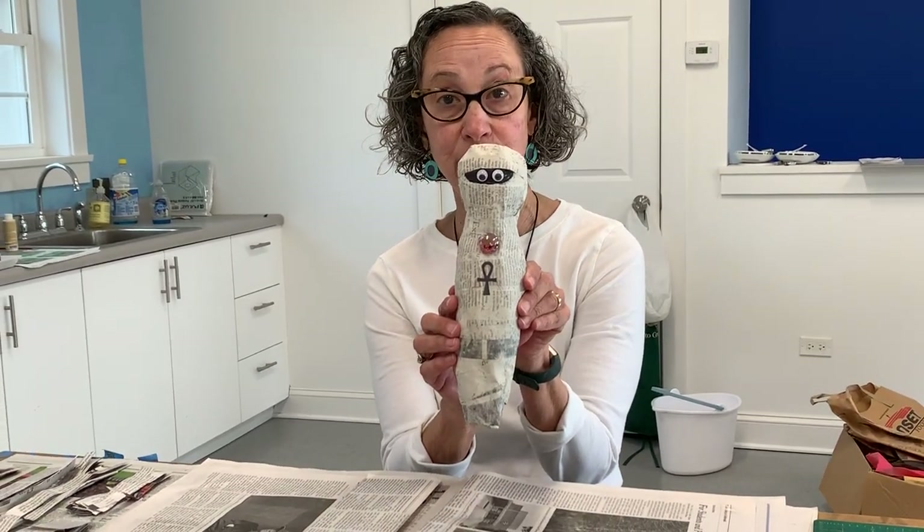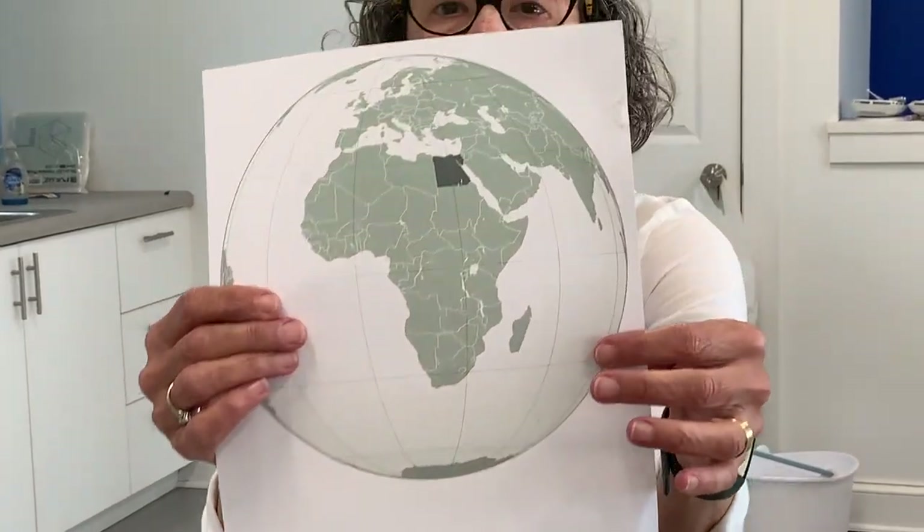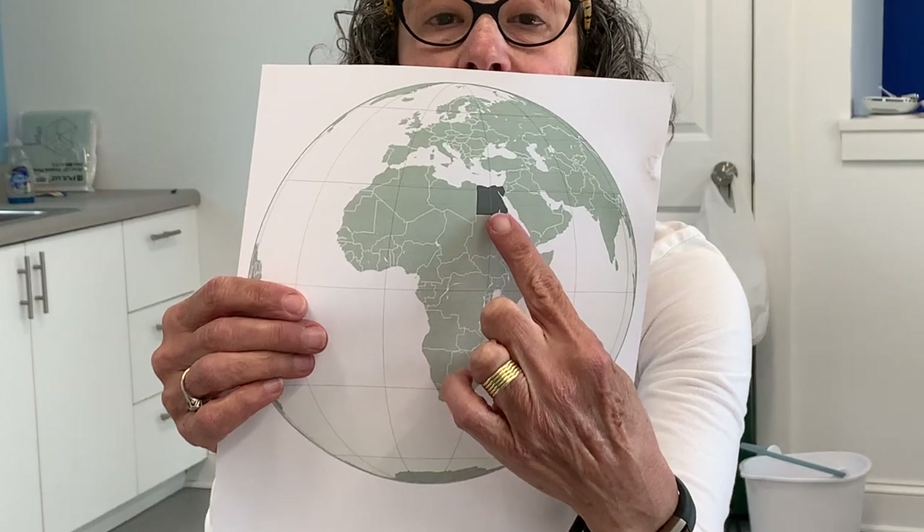I just wanted to tell you a little bit about Egyptian mummies and then we'll get going with the project. Egypt is a country in Africa. About 5,000 years ago the Egyptians started the process of mummification, which was a way of preserving bodies. The Egyptians thought that after we die we go to an eternal afterlife where we live on forever and ever.